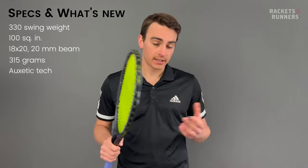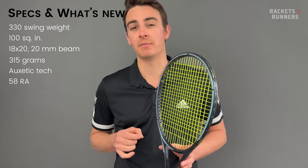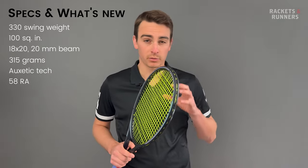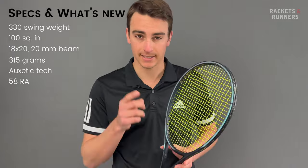Augzetic does make the frame softer. It flexes at 58RA. Keep that number in mind, because it's a bit of a magical number for the Head brand. I strung the Gravity Pro first with RPM Rough at 53 pounds, then with Lynx Tour at 49. Let's get into it.